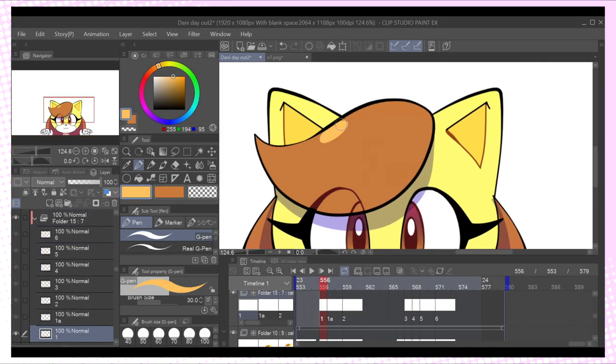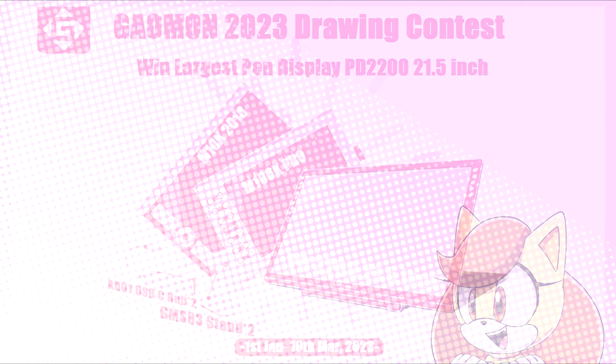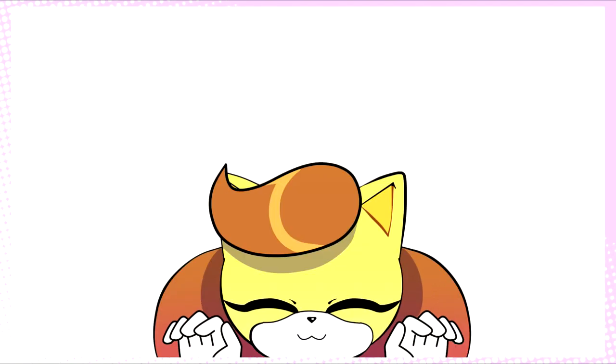Before I end this video, I just want to give a shout out to Gaomon's contest called The Season of Whimsy and Wonderful. This contest will have three prizes: third place is a Gaomon Pen Tablet M10K 2018, second place is a Gaomon Pen Tablet M106K Pro, and first place will be a Gaomon Pen Tablet Display PD2200 21.5 inch. The contest runs from January 1st to March 10th, so if you haven't joined yet you still have time — check the link below. Good luck to anyone entering to win! I hope you enjoyed seeing Little Danny animated hopping in and out. See you all next time, bye!